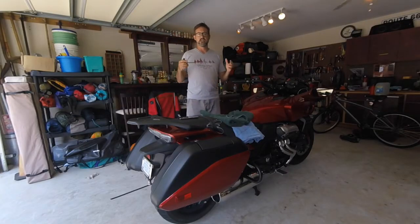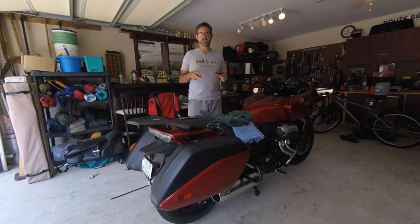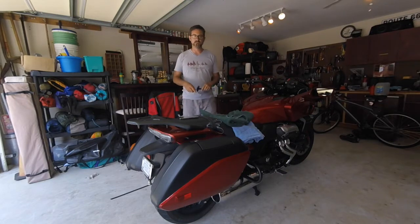Hey CTX Nation, Hans the CTX here getting ready to do some maintenance on my bike after returning from my long trip. So I'm going to do two things today. The first thing is I'm going to remove my saddlebags, so for those of you that have never done it before, you'll watch me take off my saddlebags. The second thing I'm going to do is remove the rear wheel from the bike.